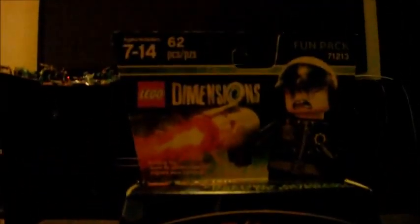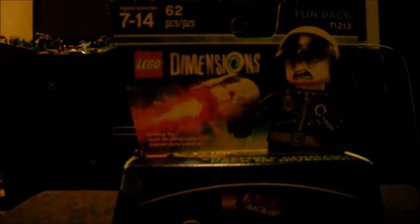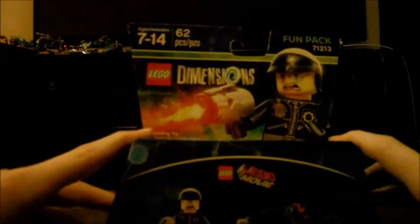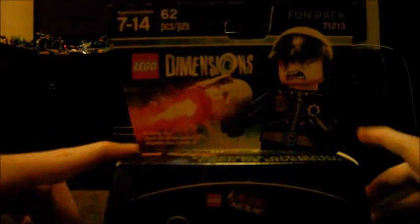What is Crackalackin' everybody? I am GamerR5 coming at you with another video. As you're looking at this, this is another LEGO Dimensions. We're going to be trying a different layout today. By different layout, I mean different takes.